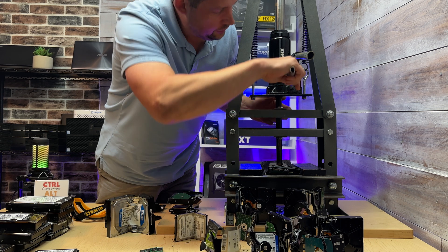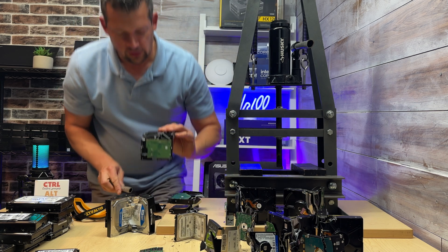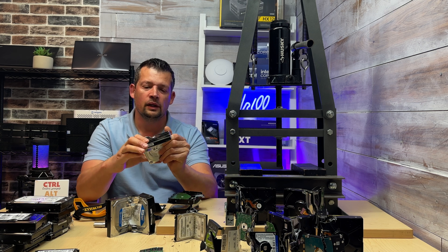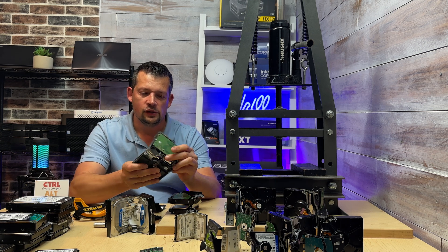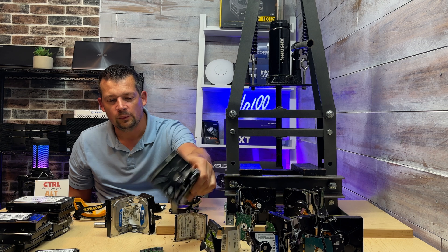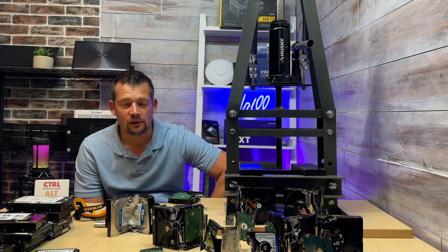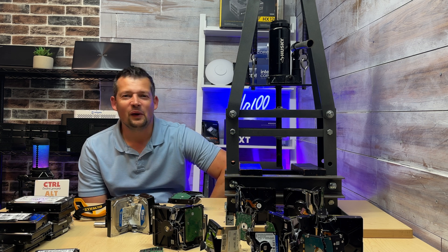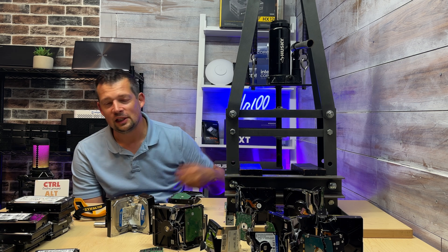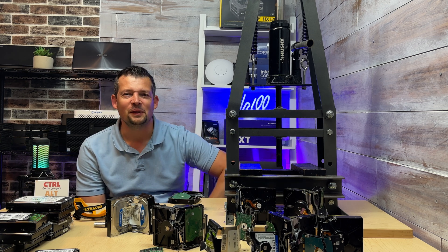That's pretty much it. I'll take the drive out and show you — there is no chance to recover anything from this drive. Again, if you don't work in a medical field, you don't need an official certificate of destruction; this will do the job. We'll drop these drives off at the recycle center and they'll be scrapped for their metal or anything still usable, so they won't just go to the landfill. If you found this video helpful, please consider liking and subscribing. Leave any questions in the comments and I'll do my best to answer them. See you in the next video!